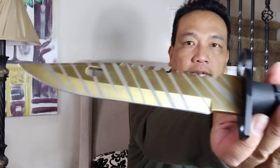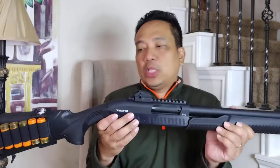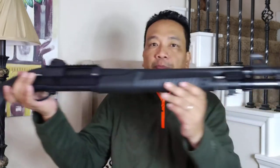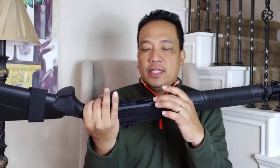It just says WarTech on it, and it comes with a sheath — a cheap sheath, that's it. I put the NC Star bayonet mount on my Tedna P12T. I don't know if they still sell this, but it's made in Turkey and the action is patterned after the Remington 870.